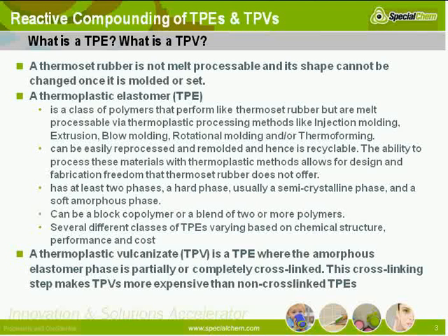Typically a TPV has at least two phases, sometimes more than two. But at a minimum it has a hard phase — usually a semi-crystalline phase — and a soft amorphous phase. A TPE can be a block copolymer or it can be a blend of two or more polymers, as long as it satisfies some of the other criteria that we've already talked about and some that I'm going to cover later.